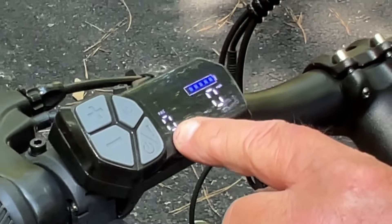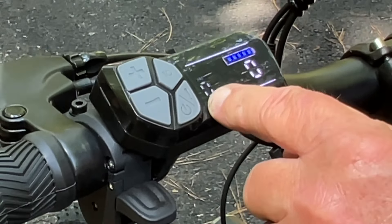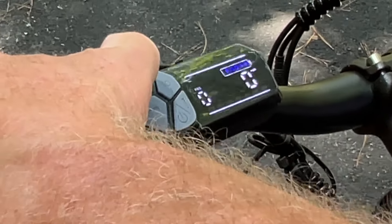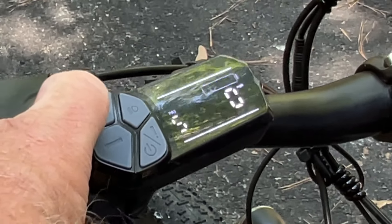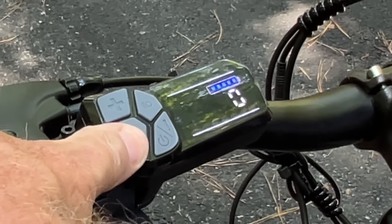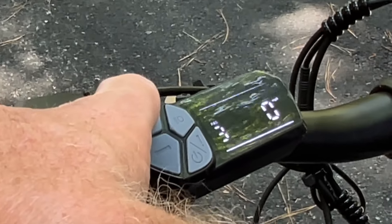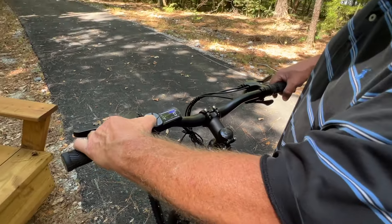Right here you have your pedal assist. If you don't know much about e-bikes, the whole point is to assist you in pedaling, especially going uphill. This bike has five pedal assist levels — the higher the number, the more power you get out of the battery, and of course the more you deplete it. We typically ride around pedal assist one, two, and occasionally three, but in heavy traffic we'll go all the way up to five.